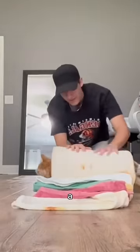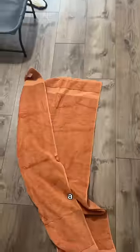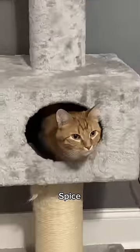As you know, Kurt loves turning into a burrito, but today we have a new burrito, and it is going to be the pumpkin spice burrito.